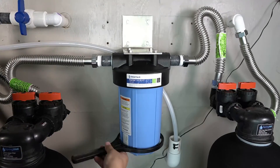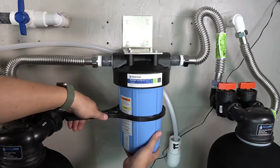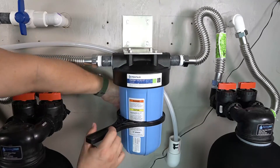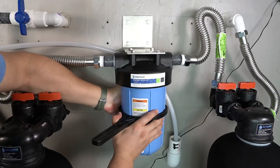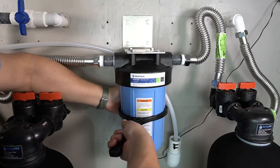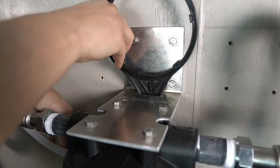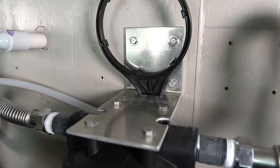A final important step prior to restoring water to the home is to use the provided spanner wrench to fully tighten the sediment filter housing. The mounting bracket for the sediment filter housing has an opening that will be used to store the spanner wrench.